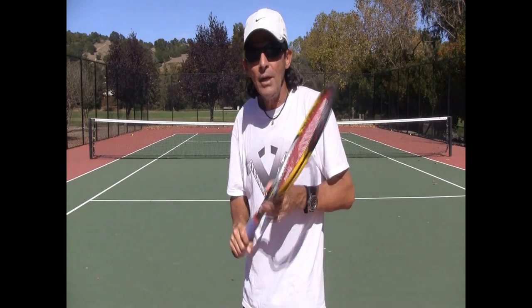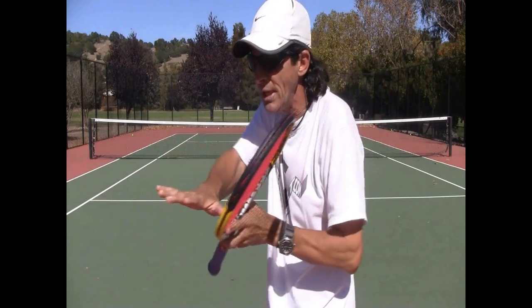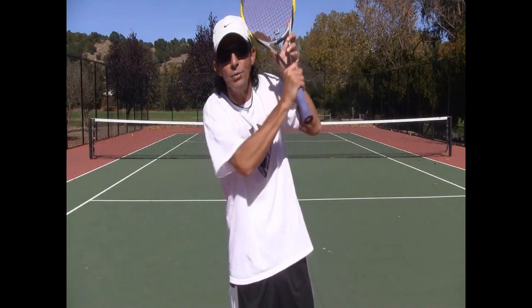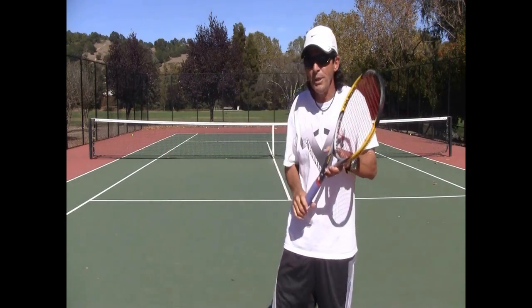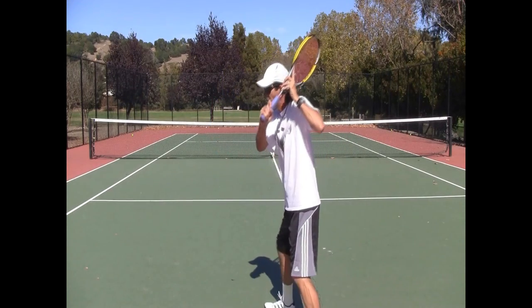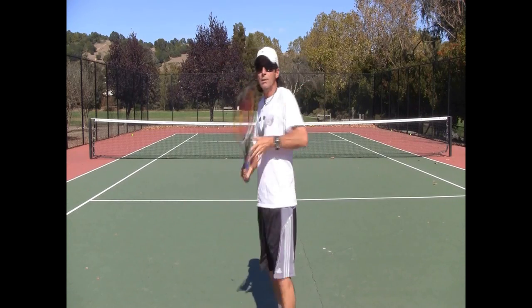I've gotten a couple of emails recently from clients saying they like the idea of not breaking the glass table and carrying the stroke forward, but they see Roger Federer on TV doing a cutting-down slice instead. From the back view, instead of looking like this, it looks more like this.